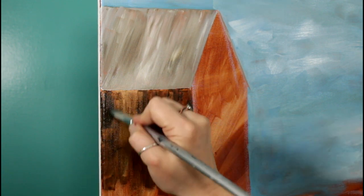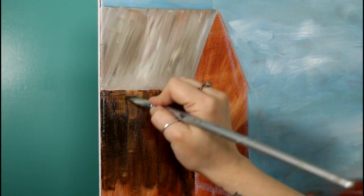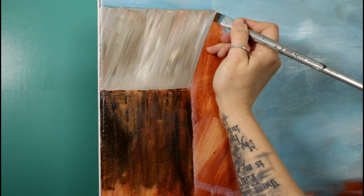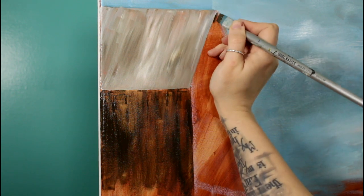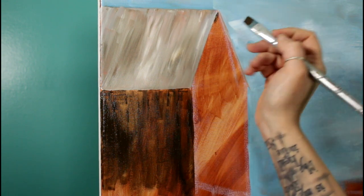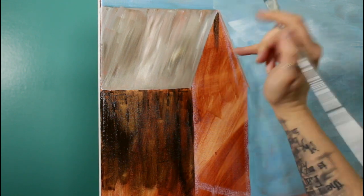I'm going to add a little bit more over here because I feel like this is where it would be really dark. Let's add just a little bit of shadow on the front, right here under the eaves of the roof. Even though this is at an angle, I don't want to paint it at an angle because I want it to still look like the front of the barn is covered in straight up-and-down boards. So I'm going to put my angle brush right against that line and just bring it straight down and let it feather out.